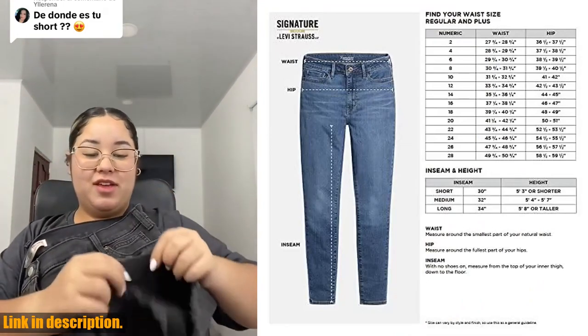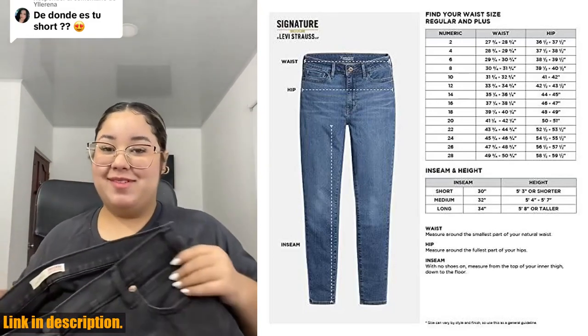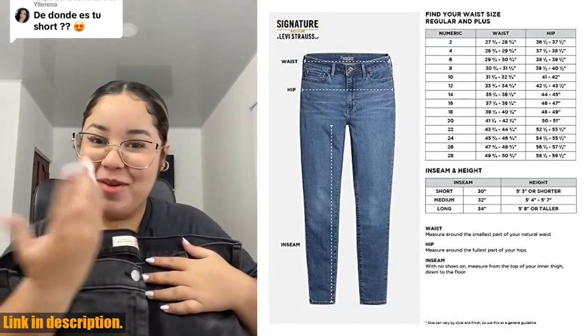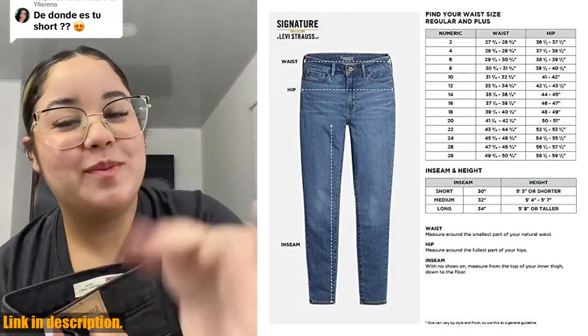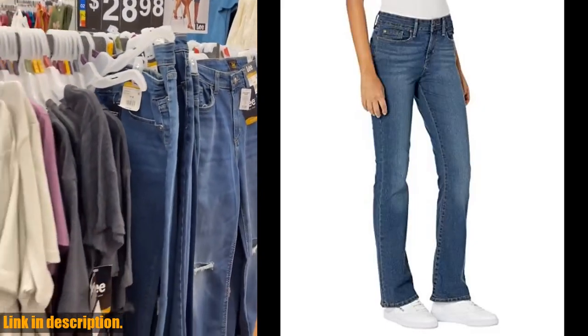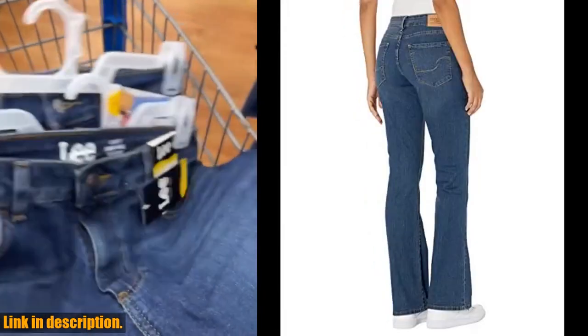If you're in the market for a new pair of jeans that will last and keep you looking fabulous, then these are the ones for you. And the best part? You can grab a pair for yourself by clicking the link in the description below. Trust me, you won't regret adding these jeans to your wardrobe. Don't forget to hit that subscribe button and give this video a thumbs up if you want to see more reviews like this. Thanks for watching, and happy shopping.